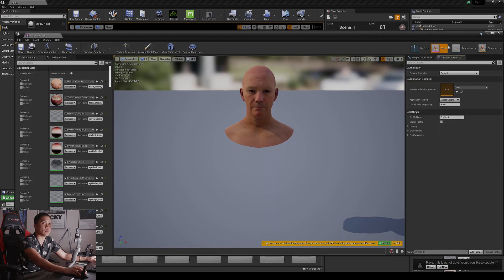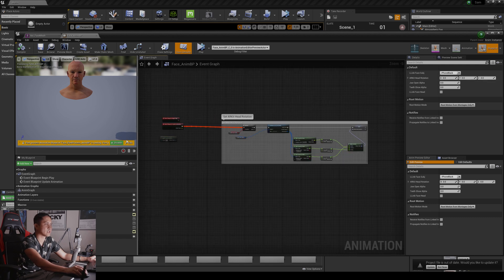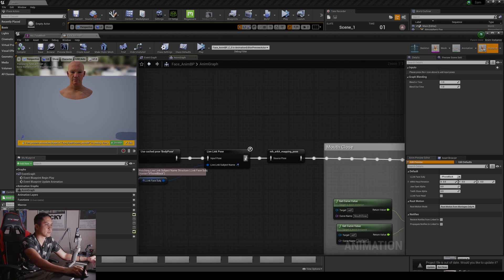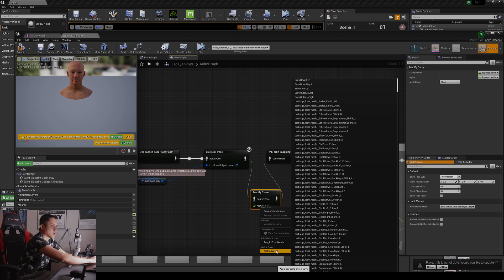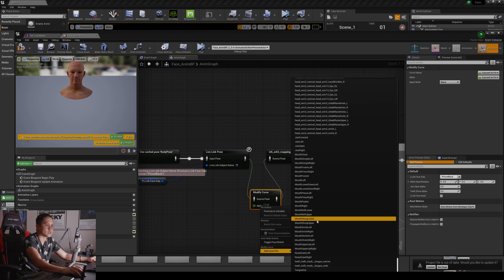Big thanks to Style Marshall by the way — if you're an iClone user you have to follow that guy, he's amazing. Alright, so we have the Live Link post here and I'm going to cut it off and add a Modify Curve. What this is going to do is shut the mouth. We're going to do a Shrug Lower and I'm going to set this to 0.2.